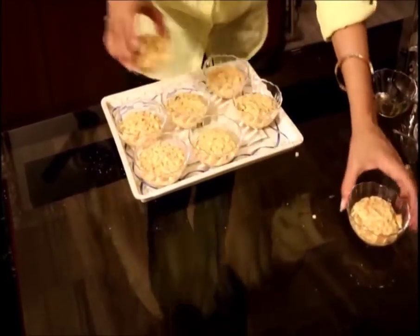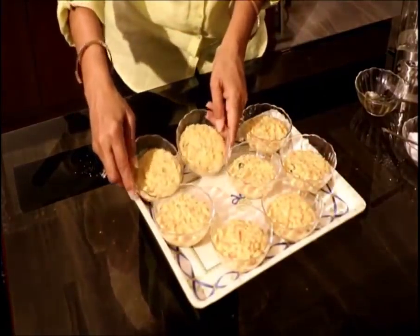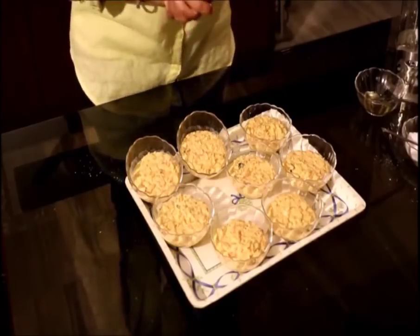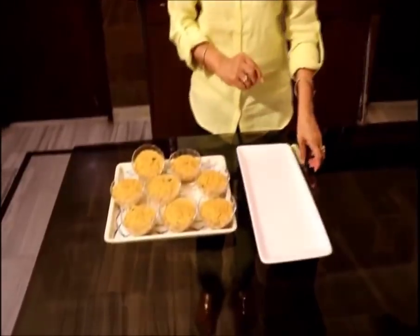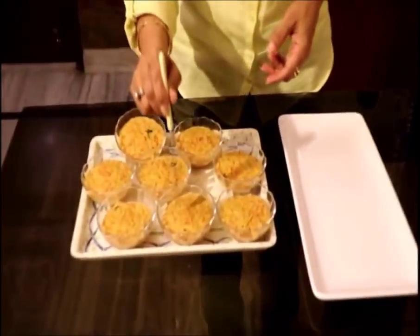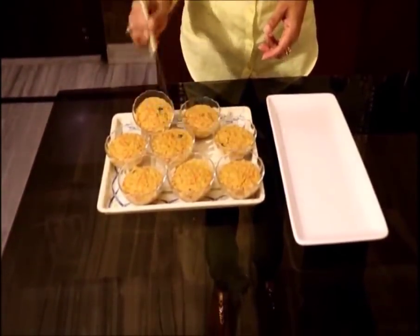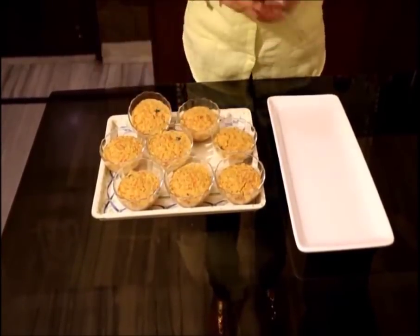I am putting them in the microwave — approximately 1 minute per bowl. For 7 minutes I will check whether the Idlis are cooked or not; otherwise I will cook for 1 or 2 more minutes. After 8 minutes I opened the microwave and passed a knife through 1 or 2 Idlis to check — the knife came out totally clean, which means they are cooked.